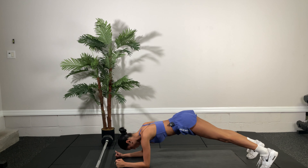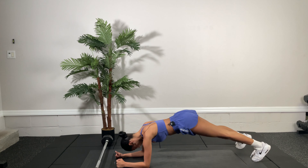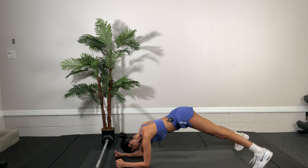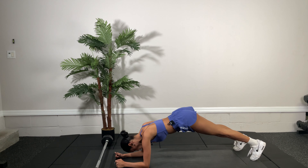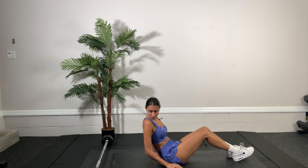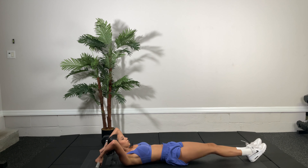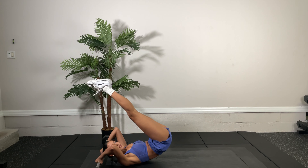We have 15 more seconds, and then we're going to go to the dragon flags. All right, let's get on our back for dragon flag. We're going to hold the barbell, pull it up, and bring our legs up, and we're going to hold in this position for 30 seconds.